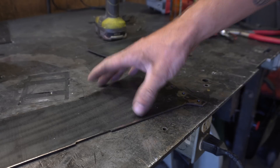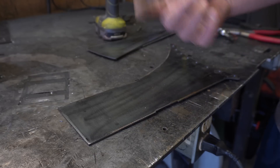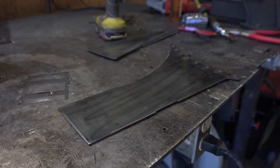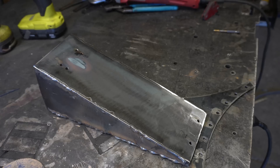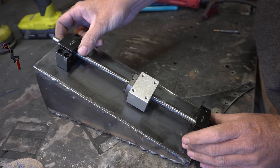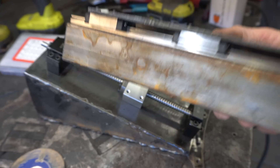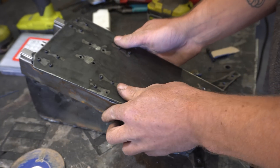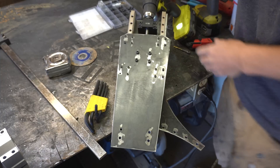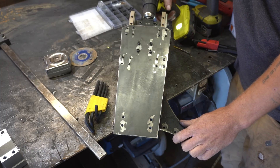Now we need to start working on our gantry — this will be the plate that everything mounts to. I actually did some planning for this, surprise surprise. In order to have the spindle pointing right at the center of our circles, we need quite a slope on there — it's our little skate ramp here. It gets a ball screw. Then I've gone right ahead and attached linear rails to the gantry on these little standoffs, so we can get it all lined up just perfect. And just like that, we've got our Z-axis.